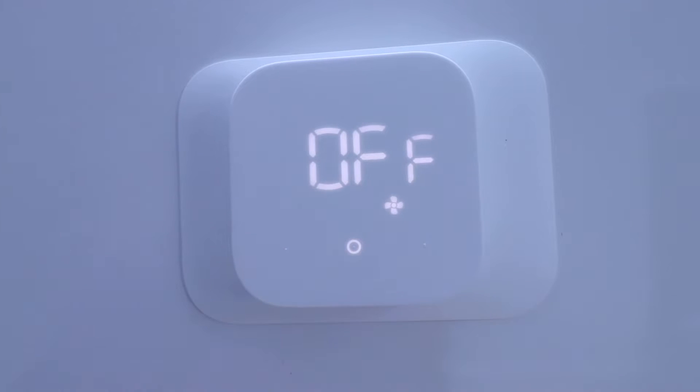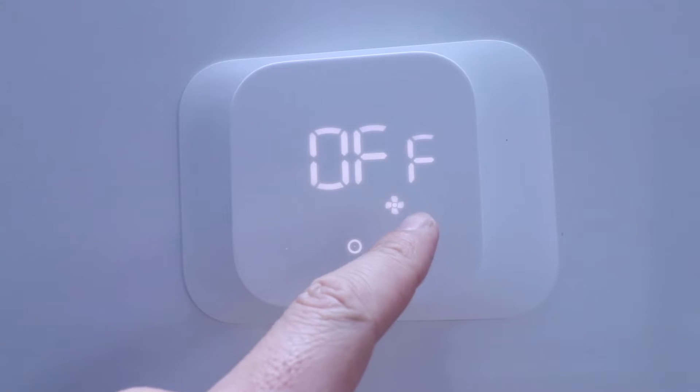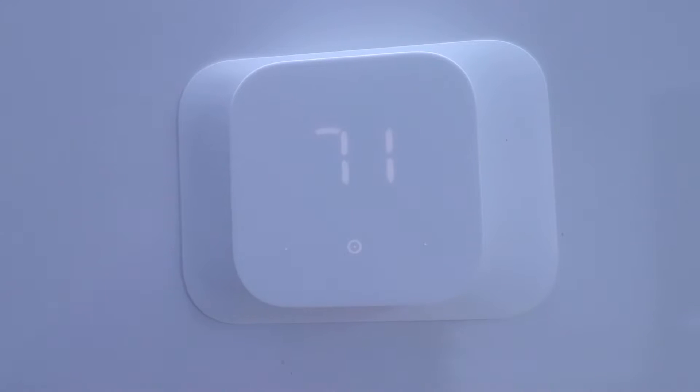Click again and now the little fan symbol goes on, and that means the fan is on — it will circulate air throughout our house without the heating or cooling turning on. In the fall or spring it's nice to be able to circulate air throughout your house without your HVAC system going on, if you just want to move air around a little bit.